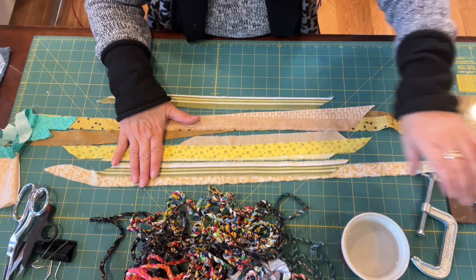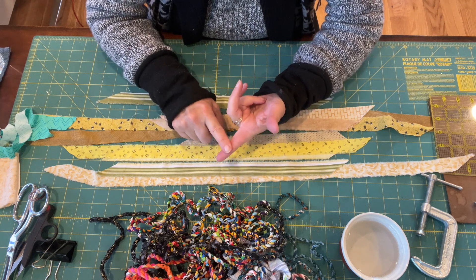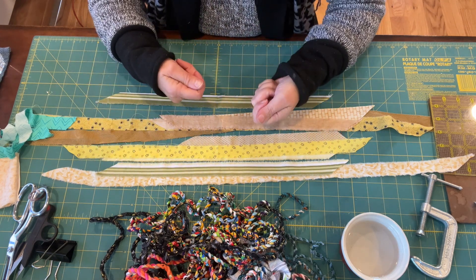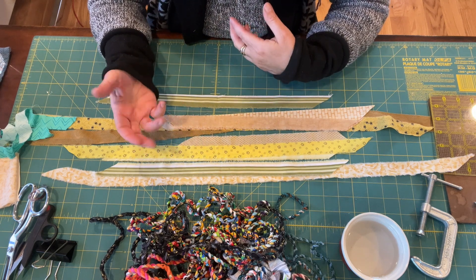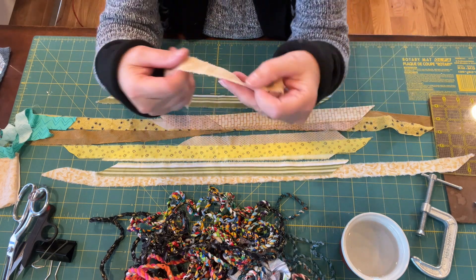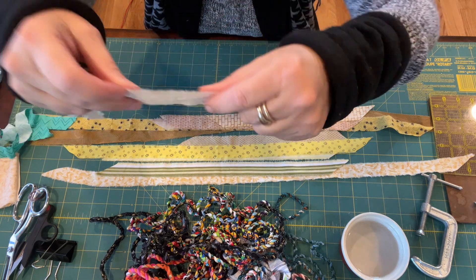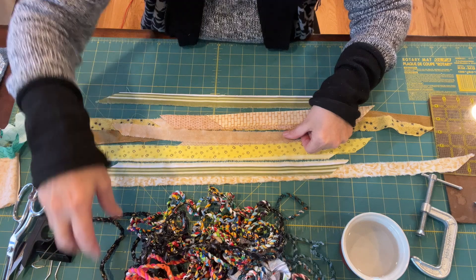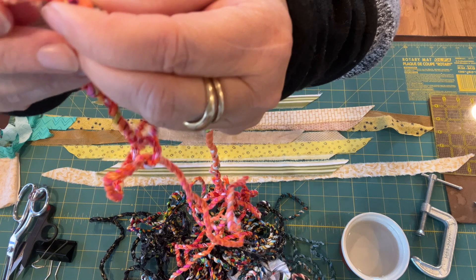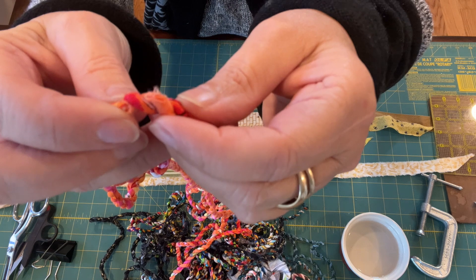Your strips — you're either going to tear them or you can cut them with scissors. I do both; it just depends. If my arms are getting tired from ripping, then I will cut. But if you tear, you get a slightly different look. You see that little fuzzy edge there? That little fuzzy edge might show up in your twist.